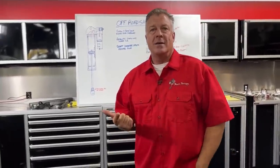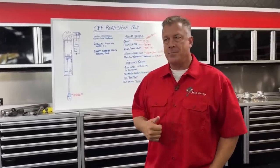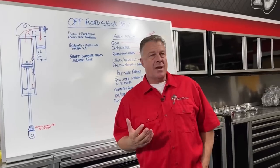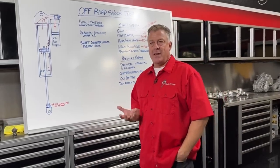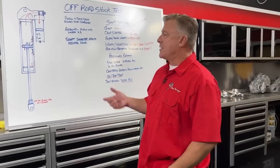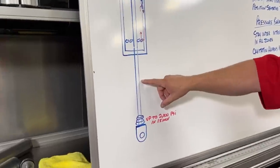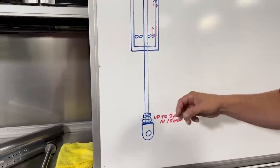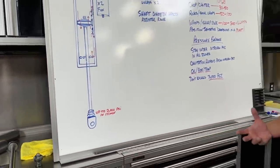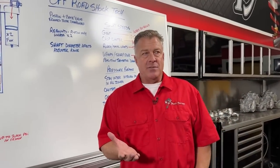We're going to get into shaft speed, pressure balance, maybe some of the pressure numbers. One thing a lot of people talk about is shaft speed — what is shaft speed? It is typically measured in inches per second. That is the shaft movement of the shock. As that shaft compresses in or out of the shock, that speed is what we're talking about when it comes to inches per second.